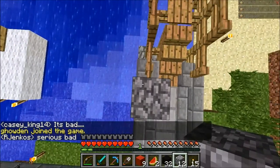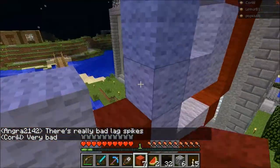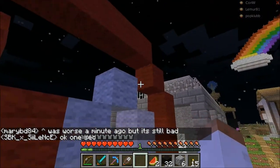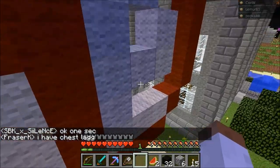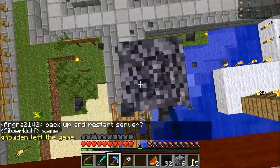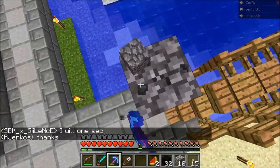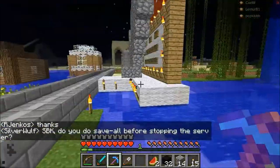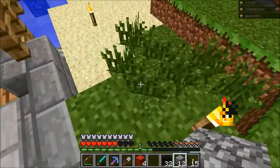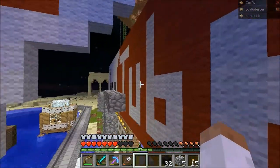Get us that much closer. How many do we need? We need fifteen — fifteen more red wool. Now if we can actually break these blocks without the lag... I have the last four blocks for the YouTube sign, or logo. We're gonna place those. YouTube logo complete!